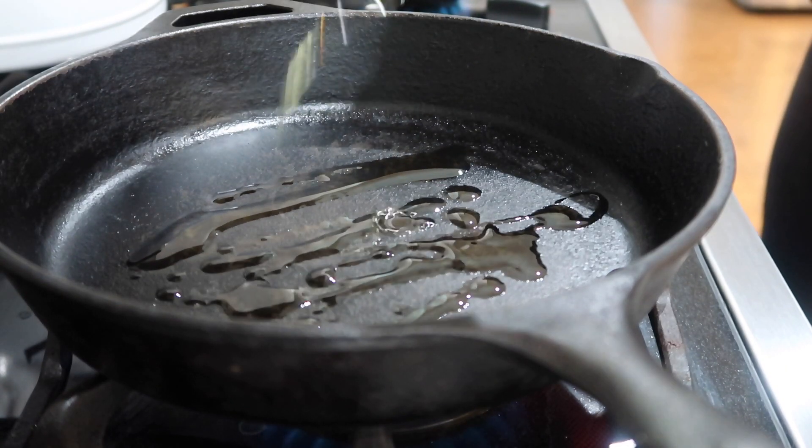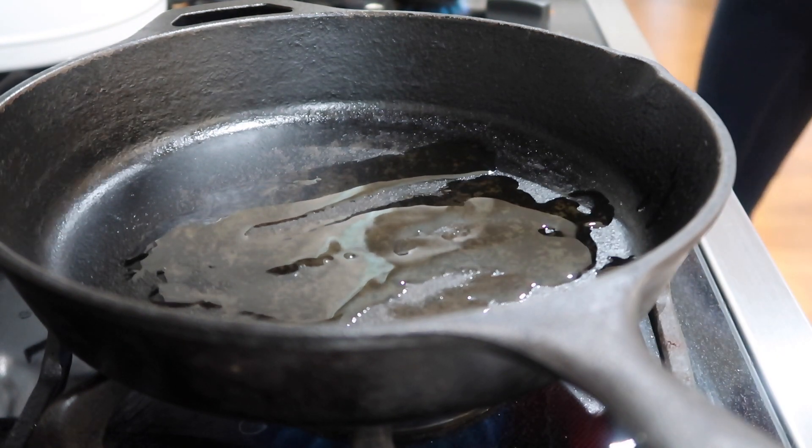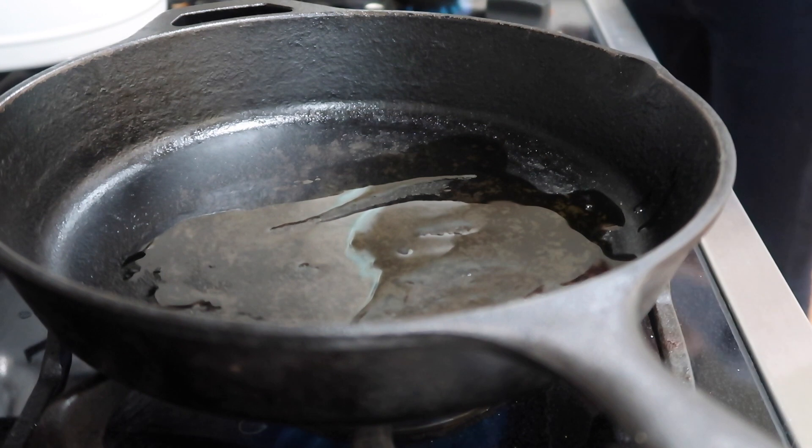Next, I'm going to add some olive oil to my cast iron pan. I'm going to heat it up on high heat because I want to brown my meat before I put it into the crock pot.